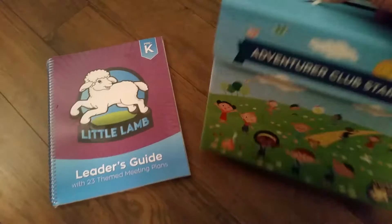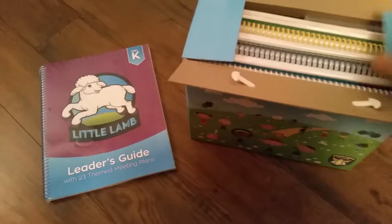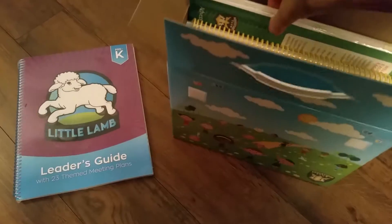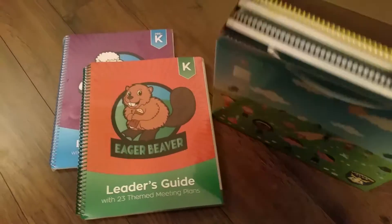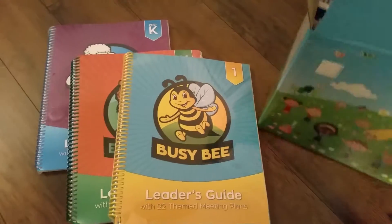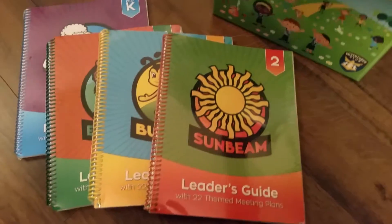What you will find inside is the Eager Beaver leaders guide, the BCB leaders guide, and the Sunbeam leaders guide.